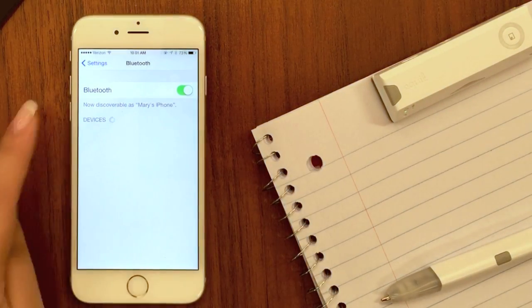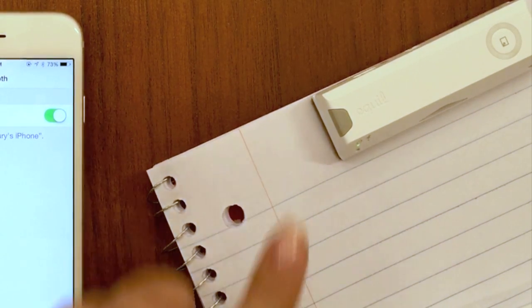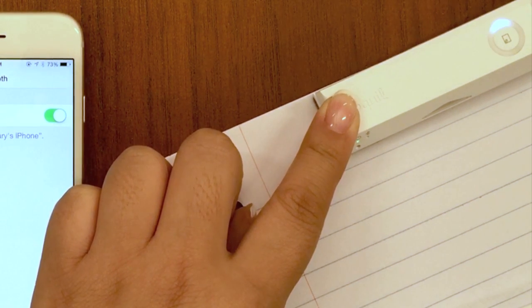Open Bluetooth settings on your iPhone. Click the gray button once to turn the receiver off and then hold it down until you see the blue light blinking.